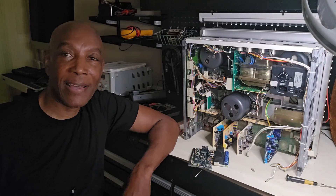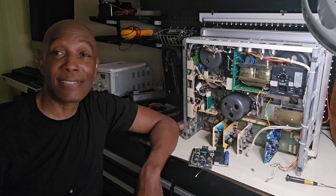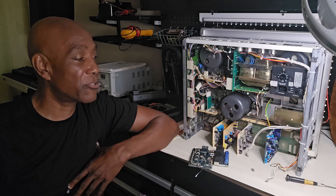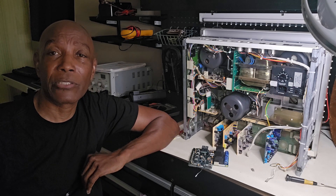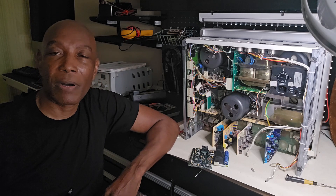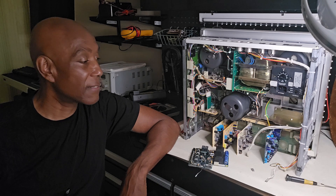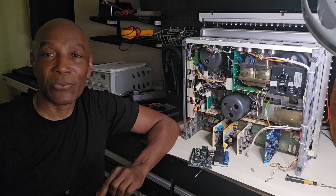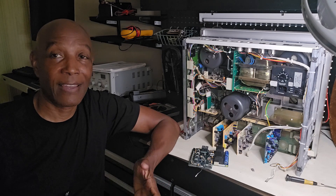Hi there, YouTubers. Thank you for stopping by. It's been a long time — a while since I've done any video on my reel-to-reel deck. Actually, it's been a long time since I've worked on a reel-to-reel deck, and that's because I'm hardly home to work on it. This is a hobby, so I just work on it whenever I feel like it or whenever I can.